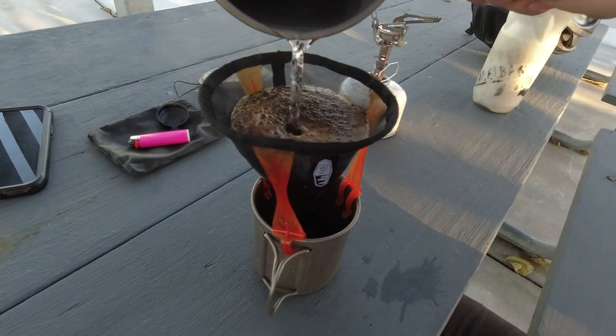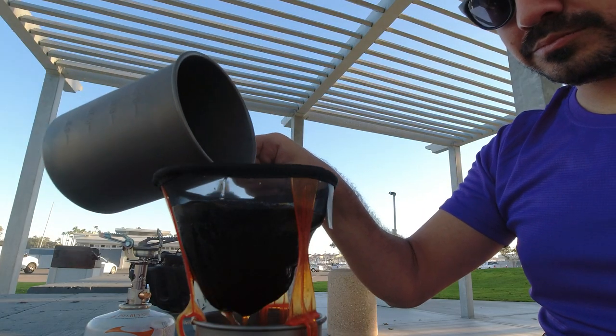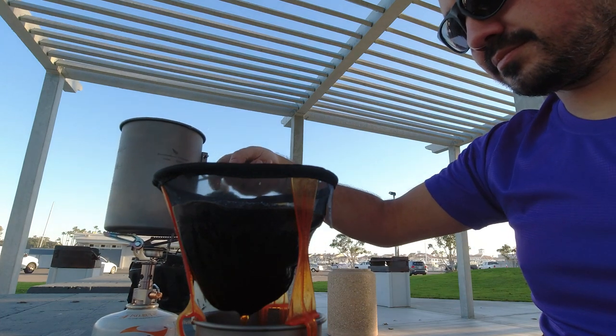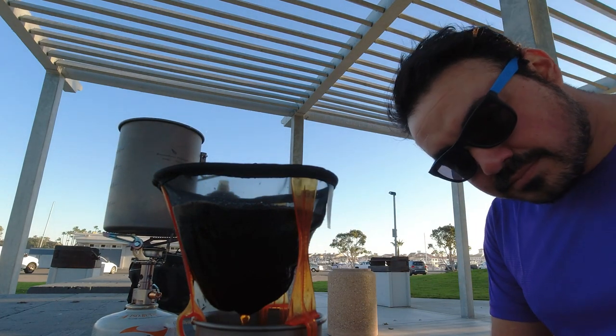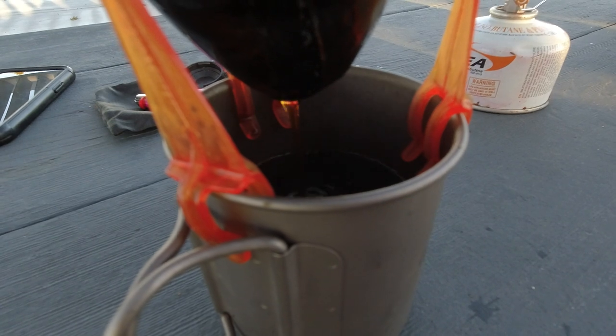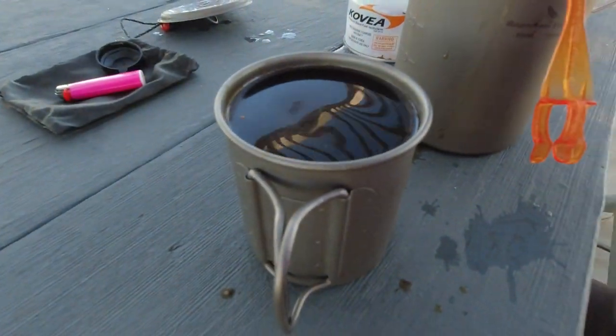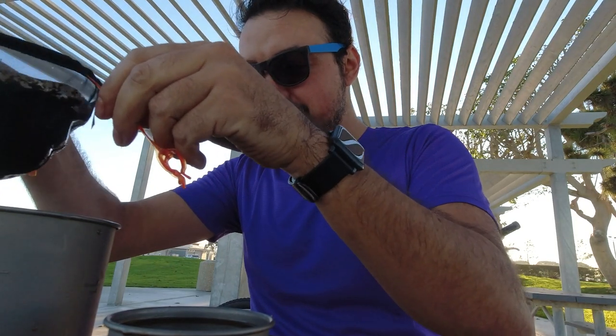Looks like it's coming out pretty good — I think I got the coarseness pretty close to being right. I poured a little too much water, it's going to overflow. Let me do this without making a complete mess and burning myself. Just in the nick of time — the excess will just go into my big pot. Not bad.